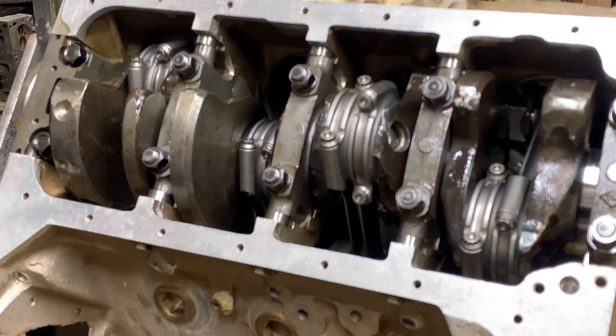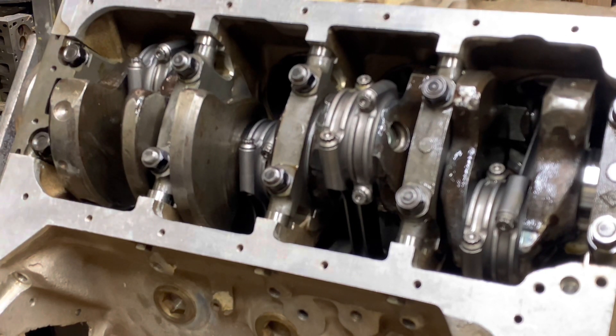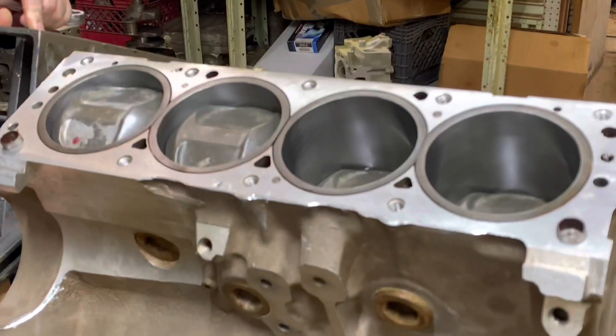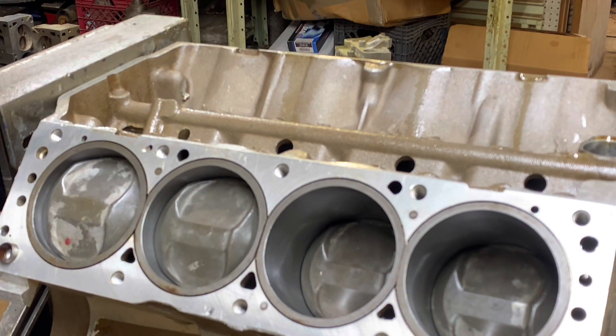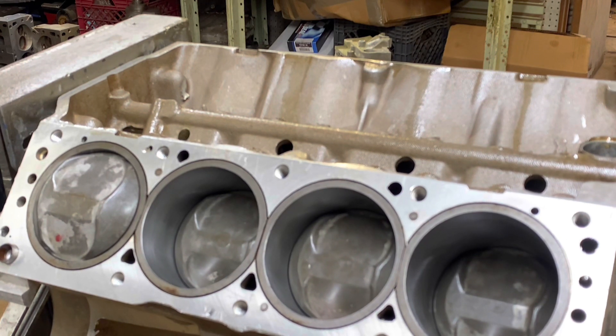Everything's properly clearanced and working good. This is basically the hardest part of doing any engine — getting all this part of it done. This one will take a long time just getting all your pieces on the front of it sorted out. That should be quite a bit of compression there as well.